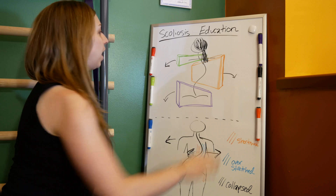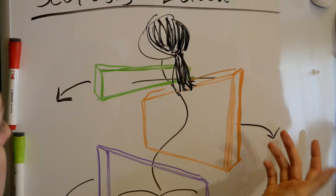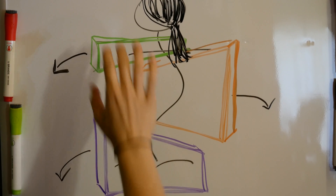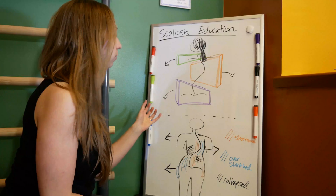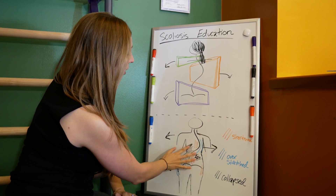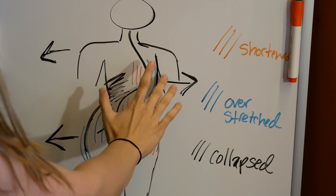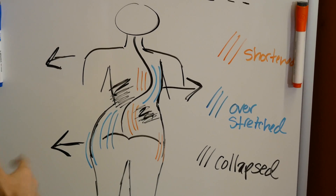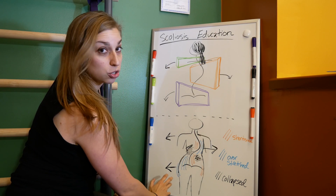Here's where it gets tricky. As you can see in this diagram, the area of the main curvature has shifted over this direction and is rotating. The areas above and below have to shift the opposite direction and counter-rotate to keep the body from falling over. In the bottom diagram, you can see this creates dark areas where the trunk has collapsed. When we're talking about the soft tissue, the areas in orange become shortened, and the areas in blue become overstretched.